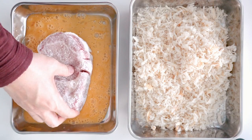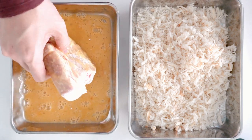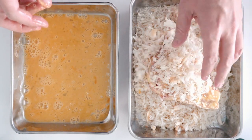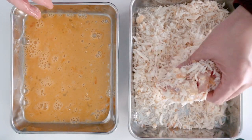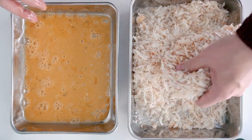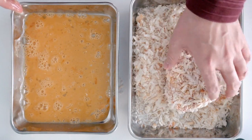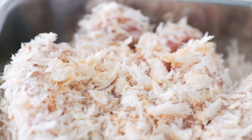Next, dip each cutlet into some beaten egg, making sure to coat every nook and cranny — otherwise you'll end up with bald spots. Finally, give your tonkatsu a nice shaggy coating of panko. Roll it around to get an even coating on every surface, and give it a gentle pat to help the panko adhere to the meat. Your pork cutlets should end up looking something like this.